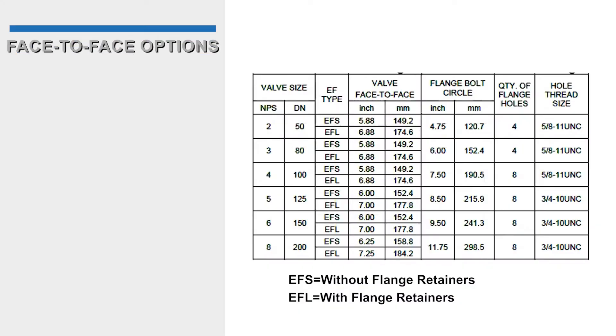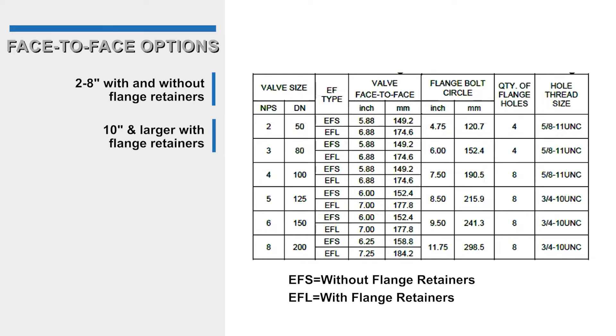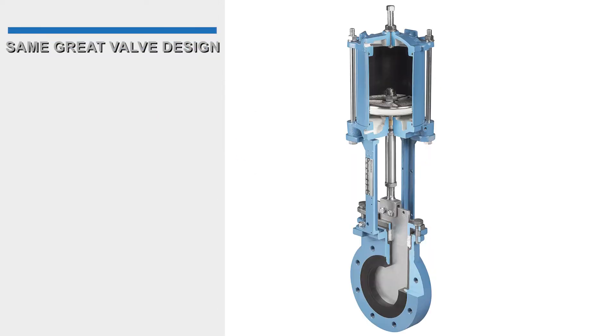There are two face-to-face dimension options in the KUL EF in sizes 2 to 8 inches to accommodate replacing slurry valves with flange retainers and those without flange retainers. 10 inch and larger sizes face-to-face dimension replaces slurry valves with flange retainers.